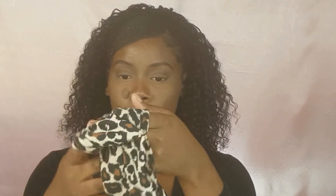That's basically all you do to install your headband and get a side swoop. Now I'm going to show you guys what it would look like with the headband that came with the package.